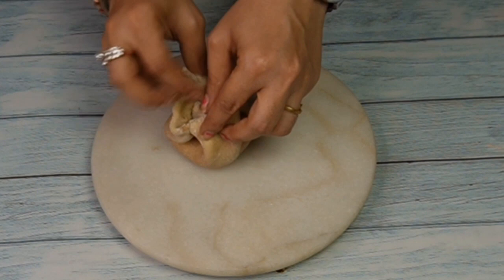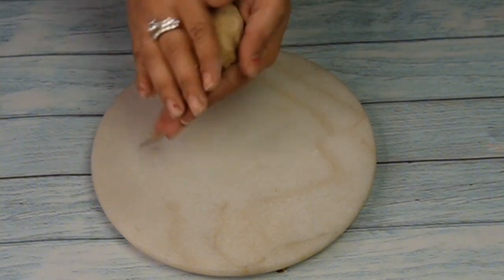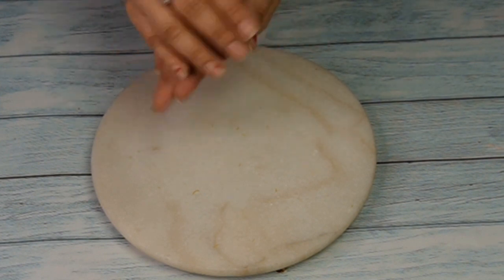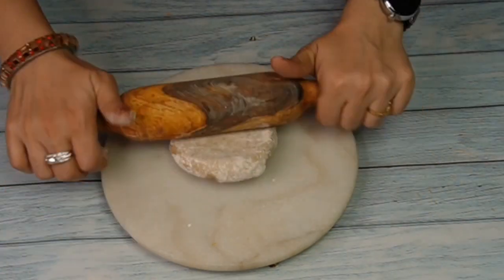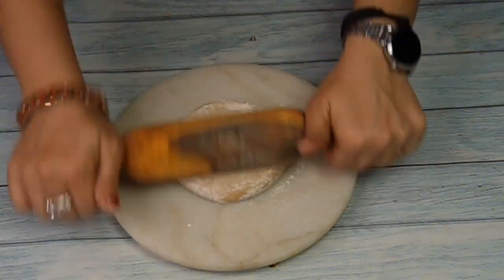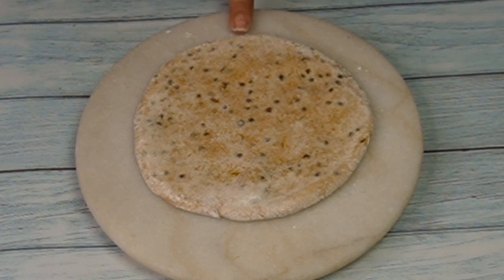We will fold it in a good way and tap it. Then we will place it in the back and roll it a little bit. Then we will roll it over and place it with light hands.